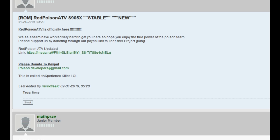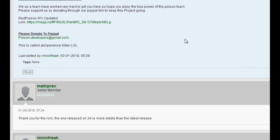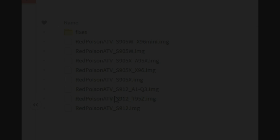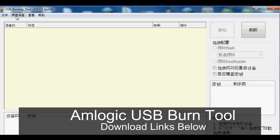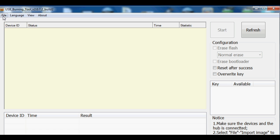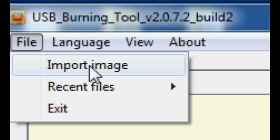The first step is to download this firmware, so please choose the appropriate file for your device, be it S95X, S95W or S912. Install this program and then select the language. Change to English if needed and then click File and then Import Image.